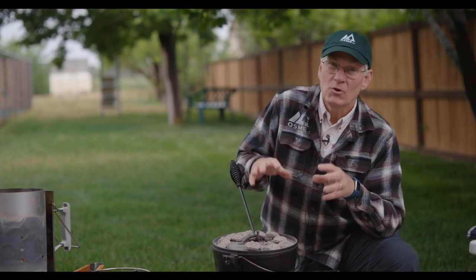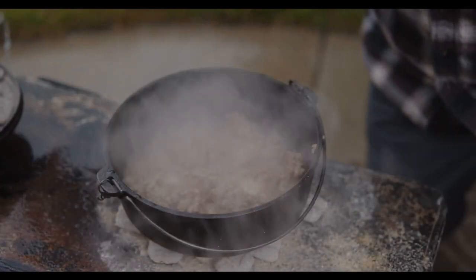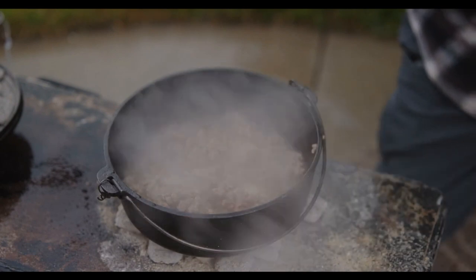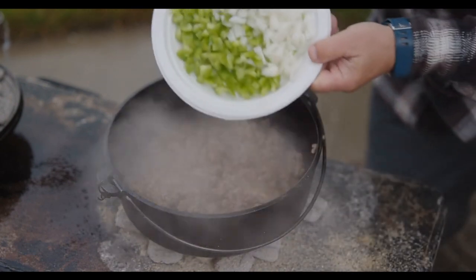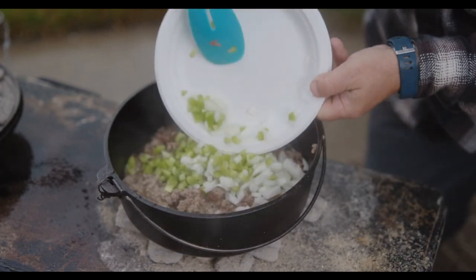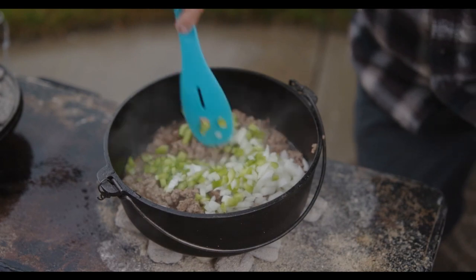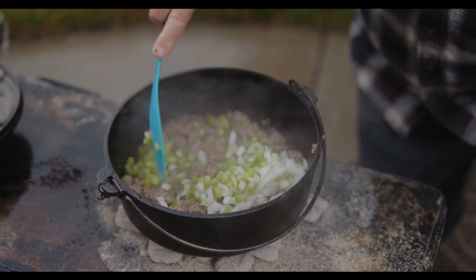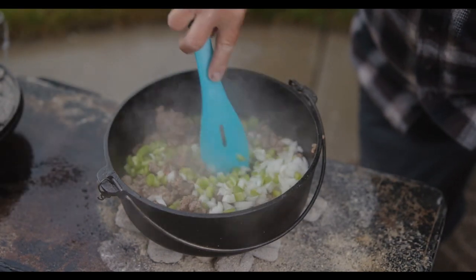The hamburger is just about cooked, so it's time to add the green pepper and onion. By the time it's all cooked, we'll drain it off and then add the other ingredients. That should only take three or four minutes, and then everything will be ready to drain off.